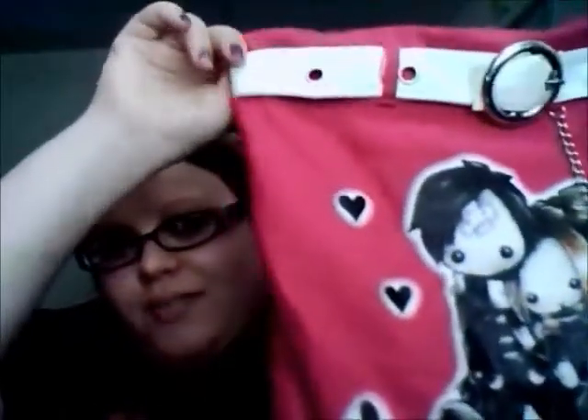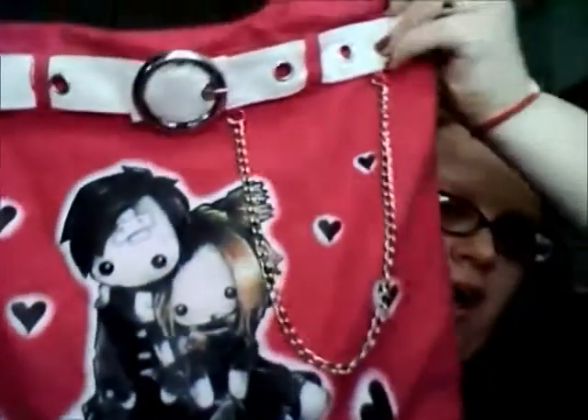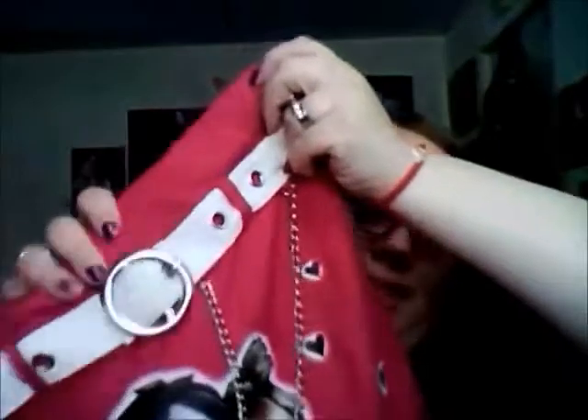I got this purse about maybe two or three years ago and I don't think I've ever shown it on camera. I got it at a convention — the same one we're going to in June, which is Wizard World. It looks like a tote, canvas material, and it's a really hot, bright pink.